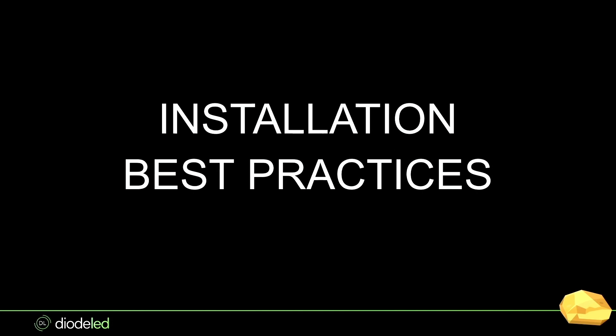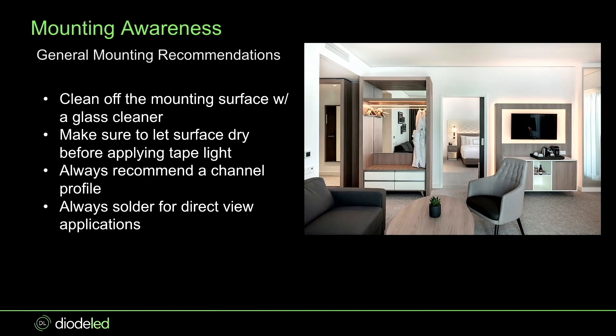Installation best practices: first, clean off the mounting surface — whether you're taping directly onto a shelf or putting it in a channel profile, clean with an alcohol-type cleaner or a glass cleaner like Windex. Second, make sure to let the surface dry. We see this all the time — people call us two years later and the tape light is drooping because they didn't wipe it down. We always recommend a channel profile with any of our tape lights for better appearance, longevity, heat sinking, and protection from airborne grease, microfibers, and oils.